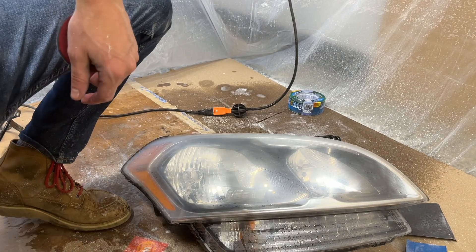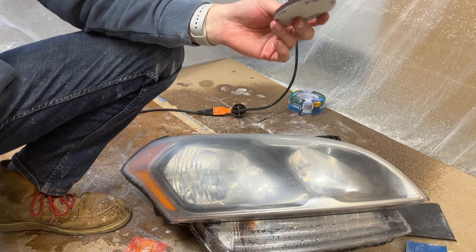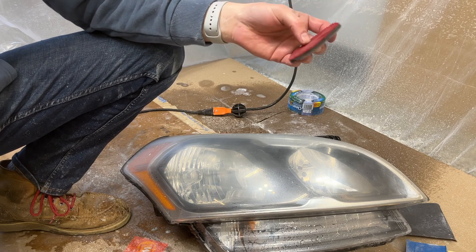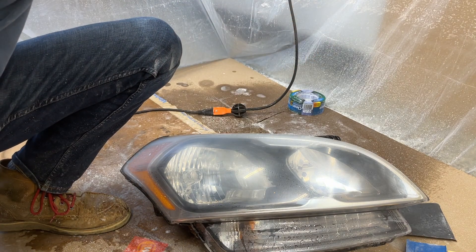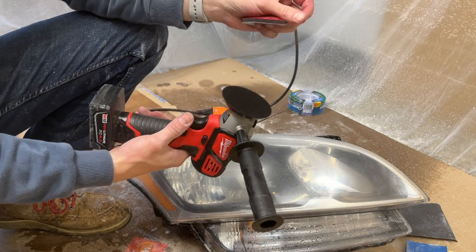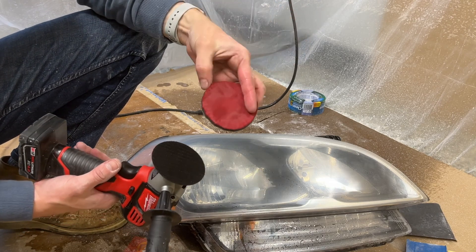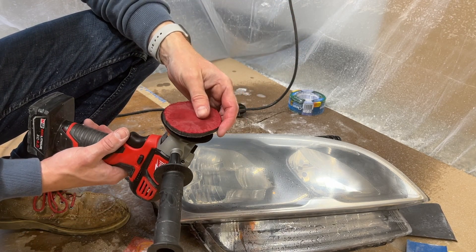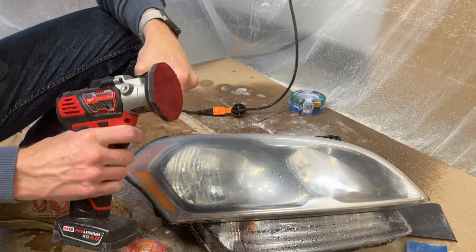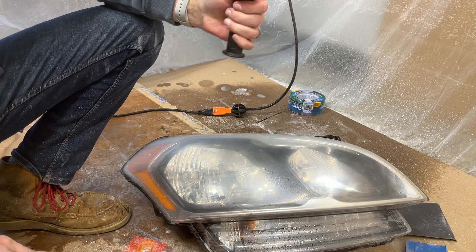What I'm going to do now is use these foam sanding pads — you can get them at AutoZone or Walmart. I cut them to fit my Velcro buffing pad on my drill. You don't have to do this step, but I'm going to do 3000 grit just before I buff. You could also run the 3000 grit on your actual sander. I'm going to do a wet sanding with the 3000 and then jump to the compound.